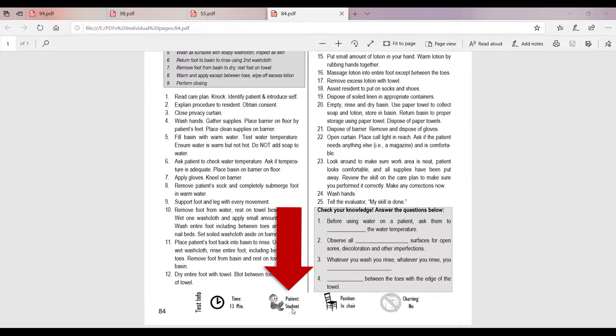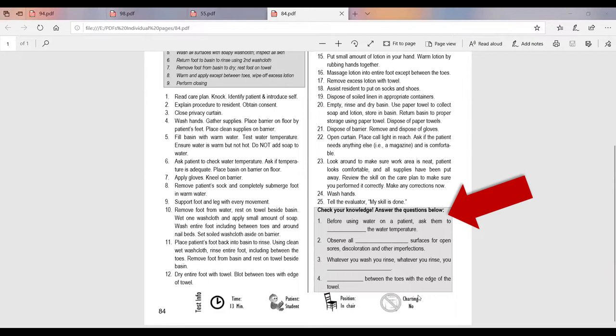This skill is going to be done on a live testing student — another person getting ready to test or who tested before you will be your patient. That also means you might be a patient for this skill for somebody else. The patient will be sitting in a chair at the beginning of the skill, and charting is not required. Don't forget that on each skills page, there's a gray box with review questions related to the skill — those will help reinforce the important points as you're learning.